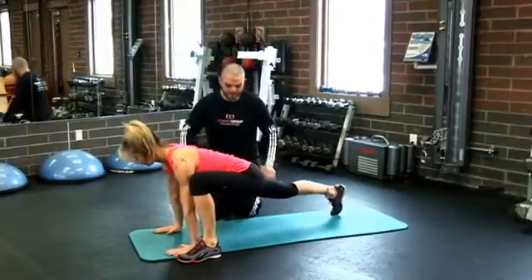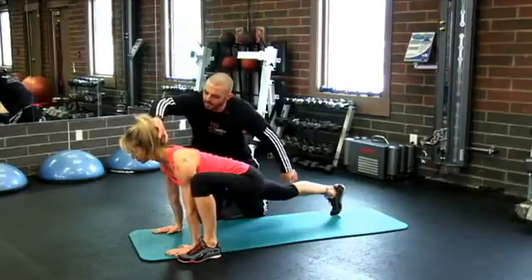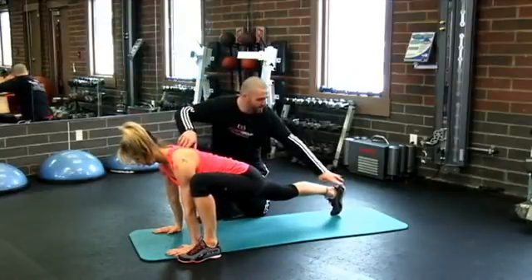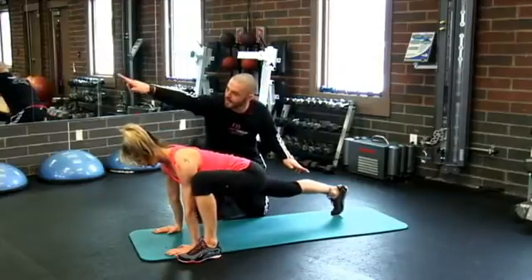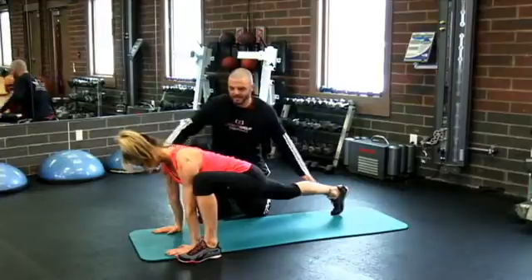From this position, I want you to really focus on getting long. Get a long neck without any bend in it — a flat neck — and then reach your head as far away as you can from your heel. So you're driving your head that way, driving your heel this way, and stretching your body nice and long.